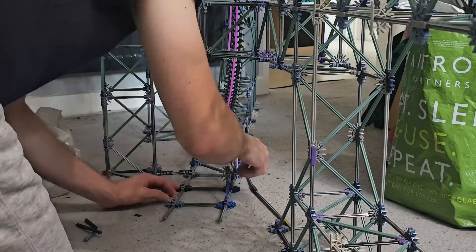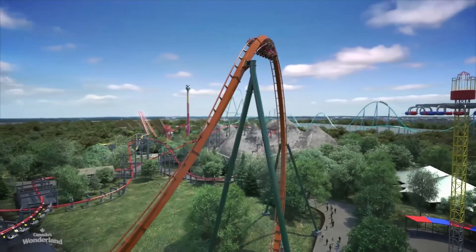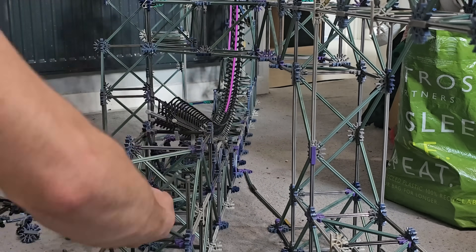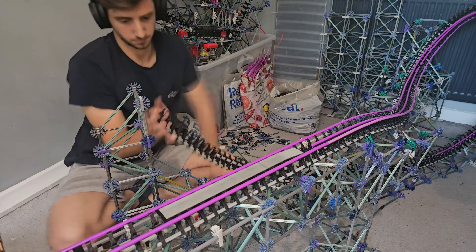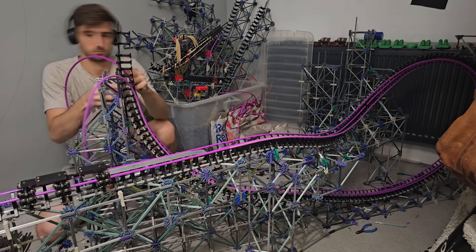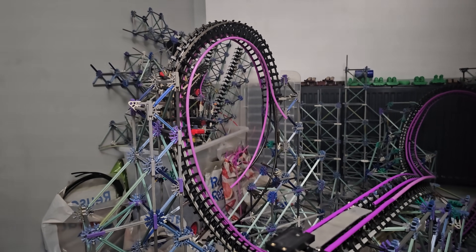With the first half of the build finished, it was time to get working on the most exciting half: the vertical loop, the zero G roll, and the huge Immelmann. I started by building the short straight piece of track that leads from the loop into the smaller Immelmann. With that done, it was time to start on the vertical loop itself. I built the first half of the loop making sure the shape was correct, then mirrored the design and copied it to the other side, and gave it a test run.